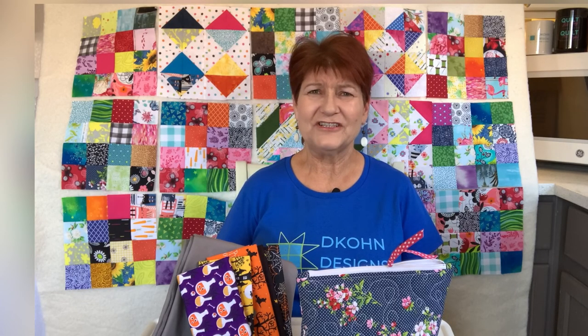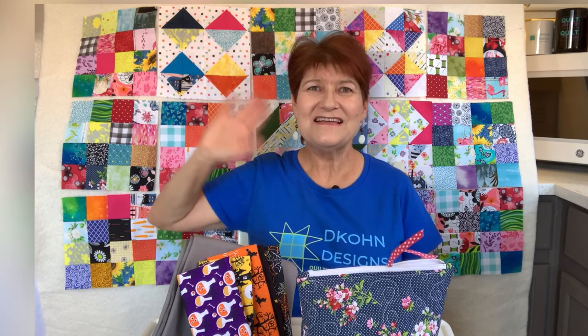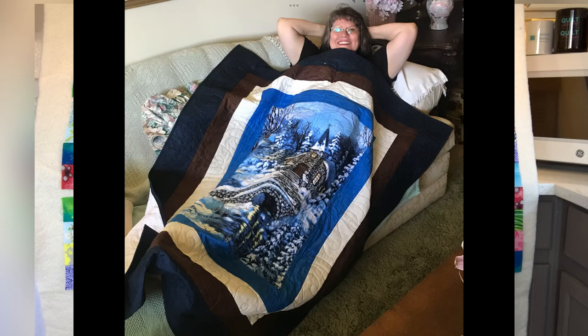Another project that I finished over the last few months is a quilt for my sister. Hi Karen! The quilt is a panel — she chose this particular panel because it reminds her of the time she and her husband spent in Ukraine as missionary pastors. I've taken the panel and bordered it several times to bring out the colors in the scene. I think it turned out wonderfully and she's really enjoying it.